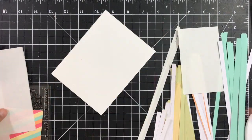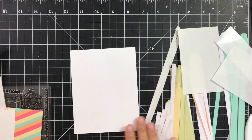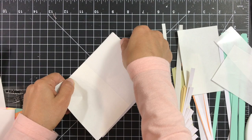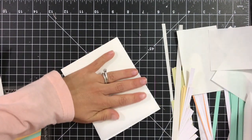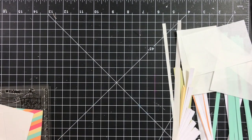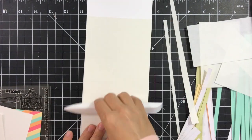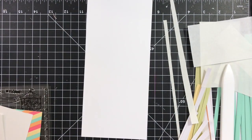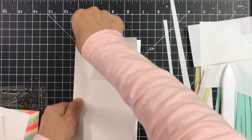I'm burnishing that with my bone folder — I'm using a Teflon bone folder here. You can use any bone folder, or even a credit card or those sample credit cards you get in the mail. So I'm pretty quickly applying that sticky adhesive, and then I will start applying the strips.